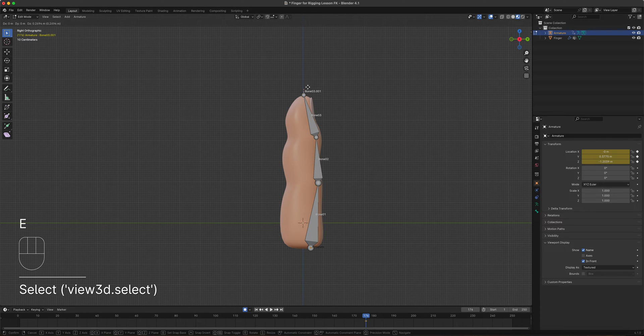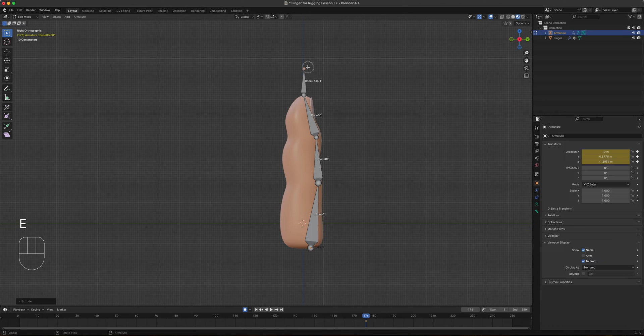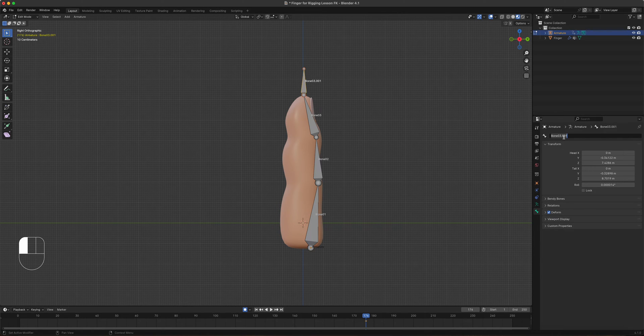In Edit Mode, press E to extrude a new bone. The whole purpose of that new bone is to be the one we grab to control our animation. Let's rename it — the name for this one is 'finger.controller'. Press Enter and it should reflect right there.